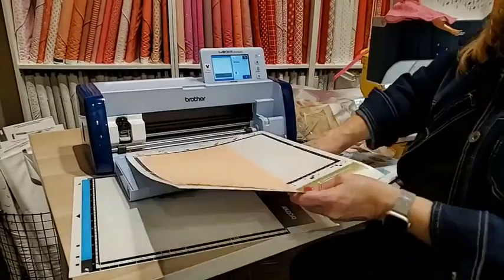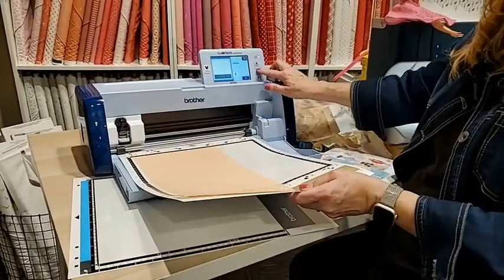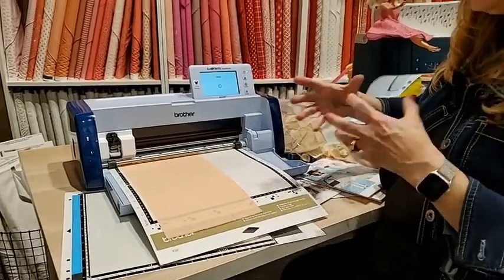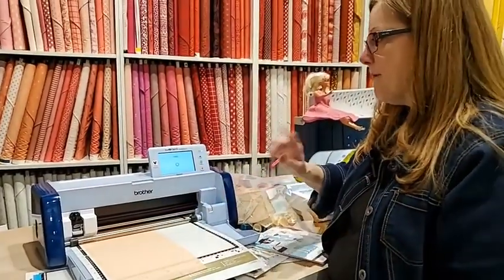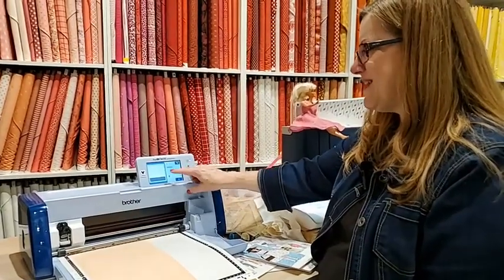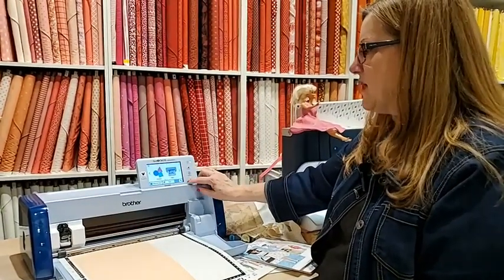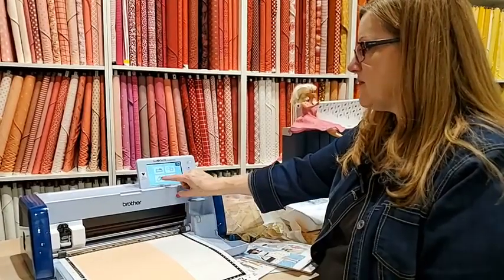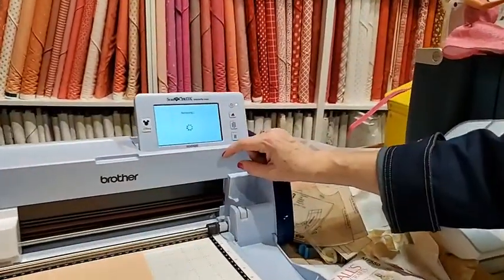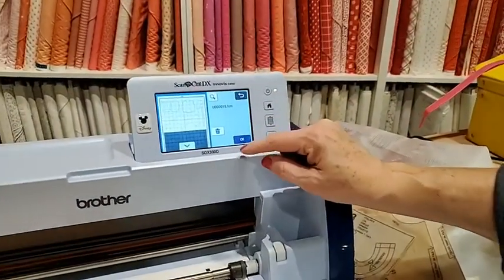This is stuck down and it's not going to go anywhere at all. I'm going to load this into the machine. I want the whole dress loaded, not just the bodice — so I want to bring in everything on the dress from the USB stick.